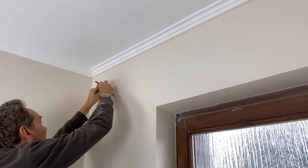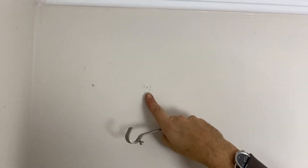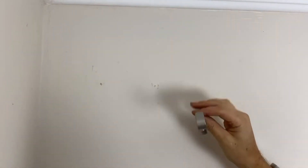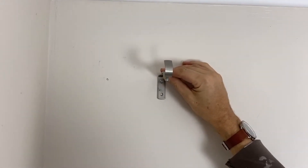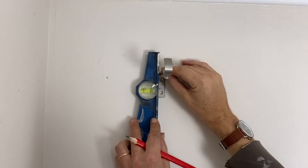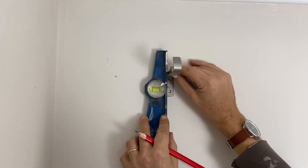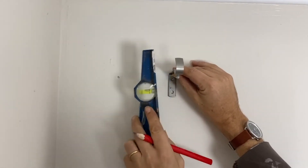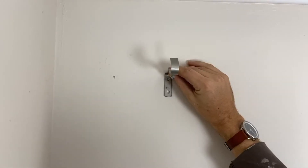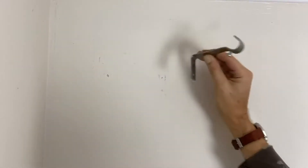Then you make a first mark on one of the holes. You can see here — this is the mark of the top hole of the device. Now I'm putting the device on the wall and taking the spirit level to make sure it's straight. The little air bubble has to be well centered in the spirit level. Once it's straight I don't move, and I put my second mark for the second hole.